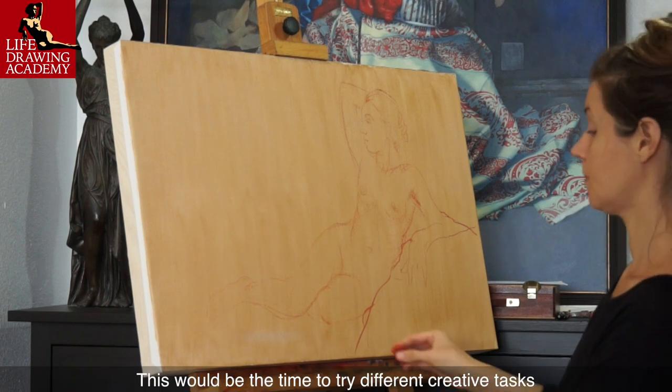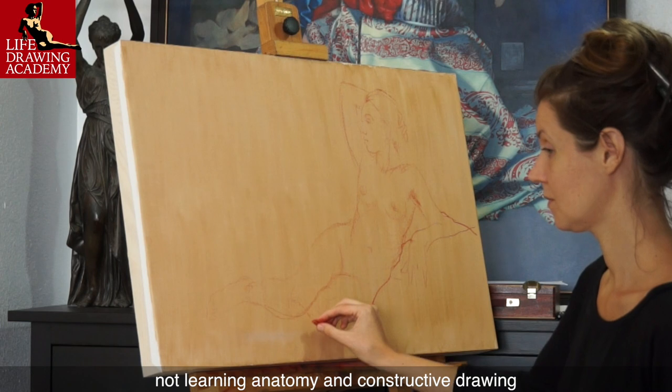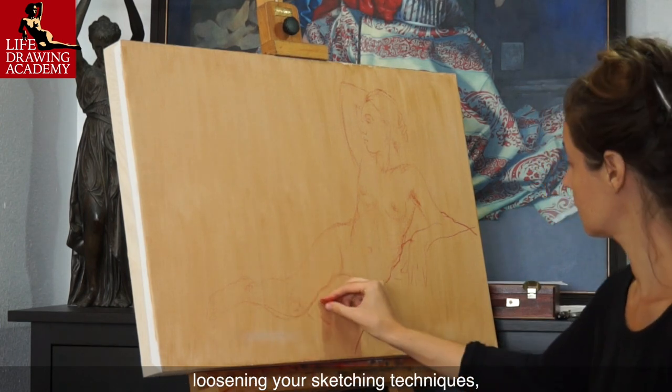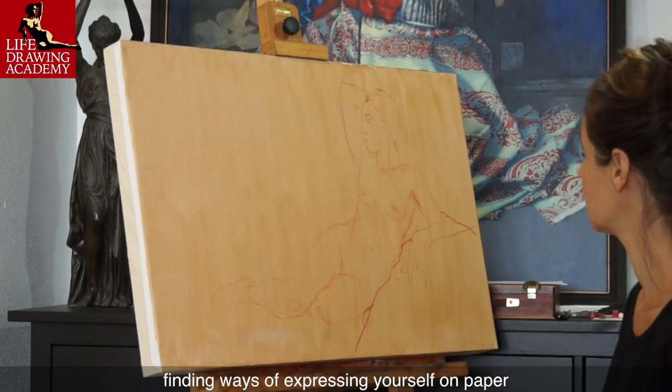This would be the time to try different creative tasks — not learning anatomy and constructive drawing, but working on your own creative style, loosening your sketching techniques, and finding ways of expressing yourself on paper.